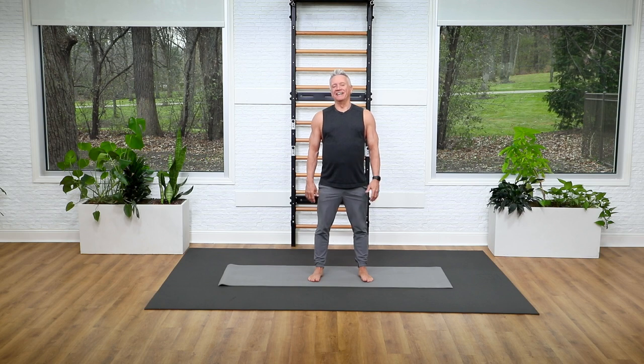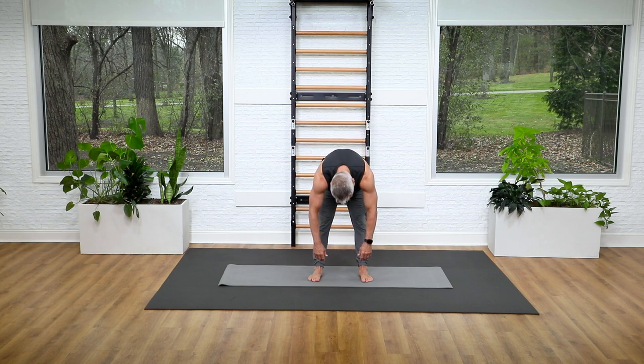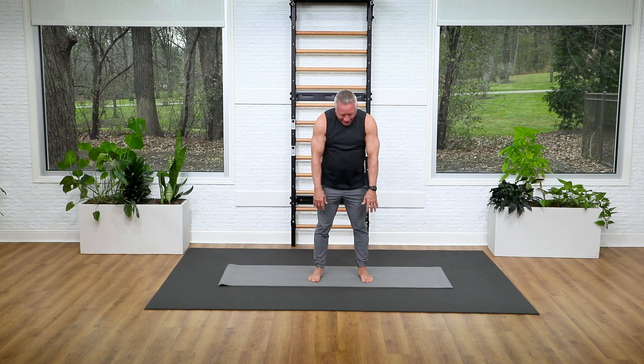Now let's add some movement. Drop your head and start to flex your spine over, feeling the stretch in the back of the legs. Let the head just relax — don't try to keep it up. Breathe in once you hit your point of resistance, and then exhale and start to stack everything back up from tail to head.